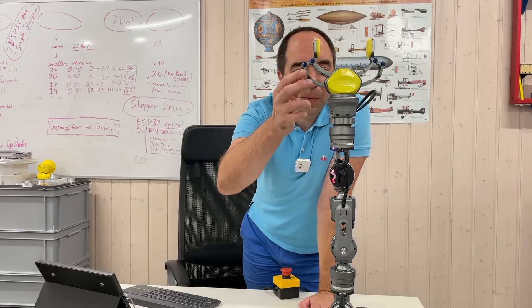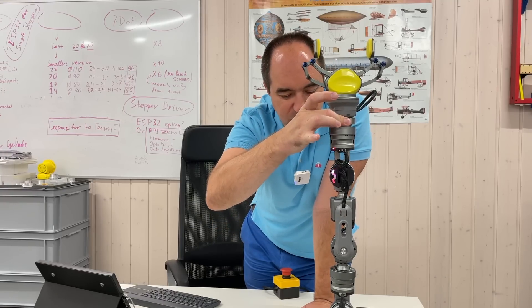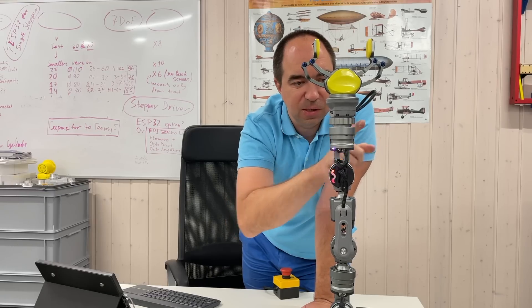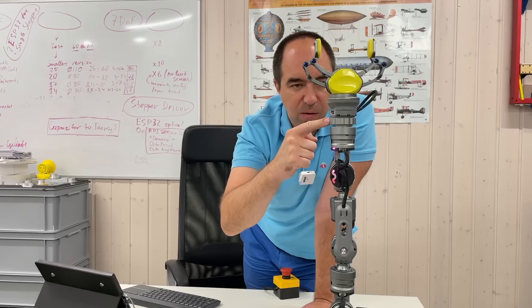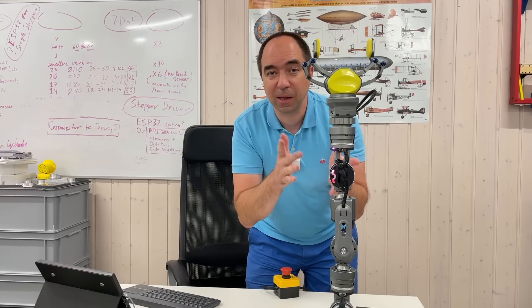Let's see if there is any backlash. When I try to rotate it, I don't feel any backlash. When I push it sideways it moves a little bit, but I think that's flex in the entire robot arm structure rather than backlash itself, because when I push and release it comes back to exactly the same position as before.